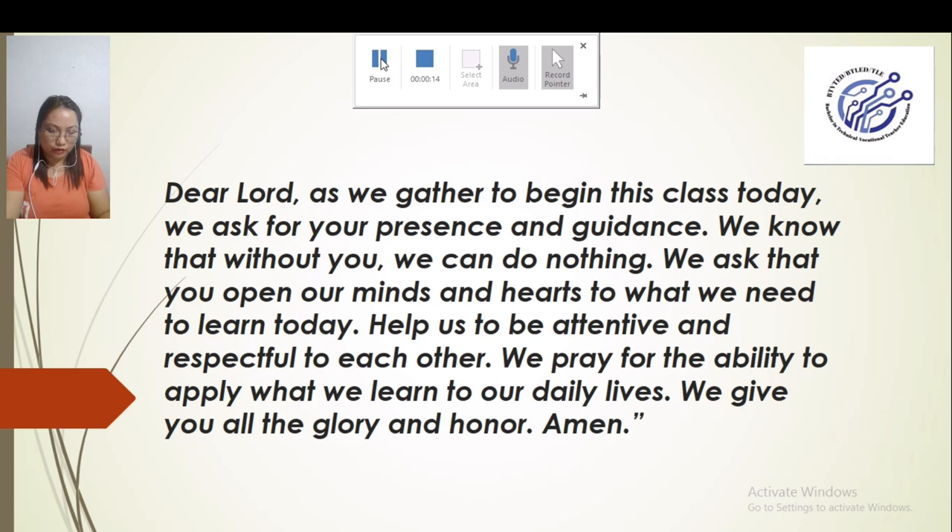Dear Lord, as we gather to begin this class today, we ask for your presence and guidance. We know that without you, we can do nothing. We ask that we open our minds and hearts to what we need to learn today. Help us to be attentive and respectful to each other. We pray for the ability to apply what we learn to our daily lives. We give you all the glory and honor. Amen.